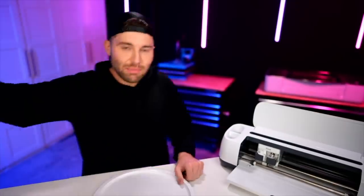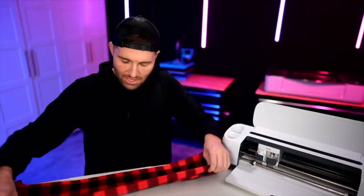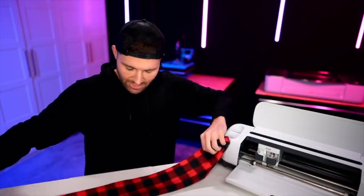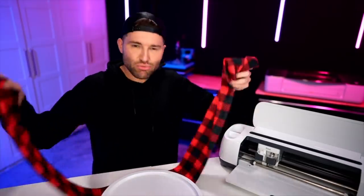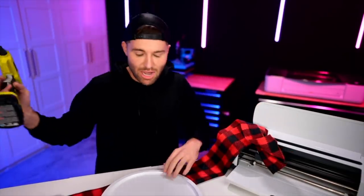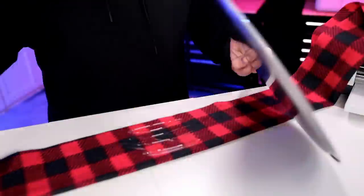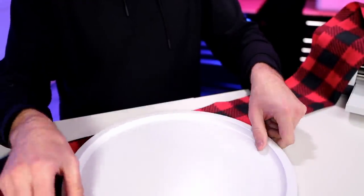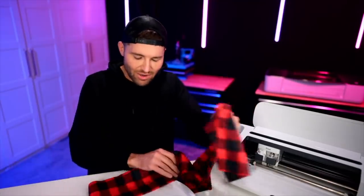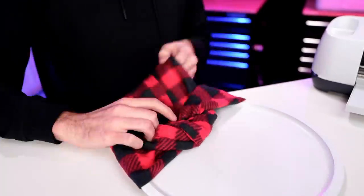I'll grab the pizza pan and the scarf, which will act as the snowman's scarf. I'll fold this scarf in half, then lay it all out. As far as positioning, I'm thinking pretty even right in the middle. I'll grab my hot glue gun, squirt some down onto the scarf, and position the pan back over top of that. Now I'll wrap it around and figure out how I want everything styled with the scarf.